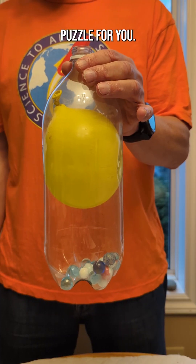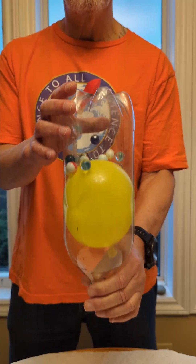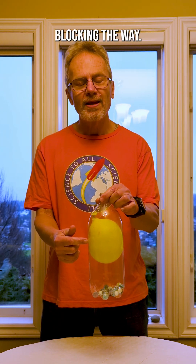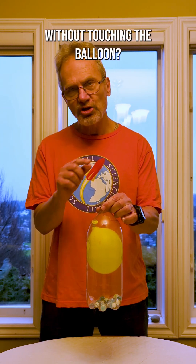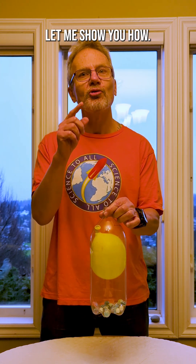Here's a physics puzzle for you. I have marbles at the bottom of this bottle and I want to get them out. There's a balloon in the way. So how do I do it without touching the balloon, without doing any damage to the balloon whatsoever? Let me show you how.